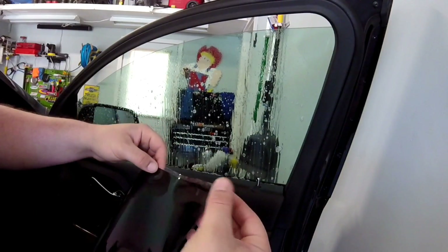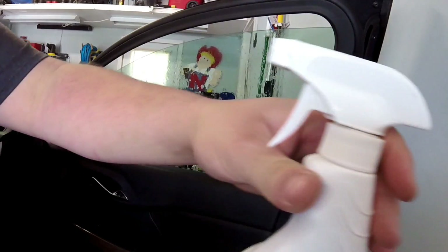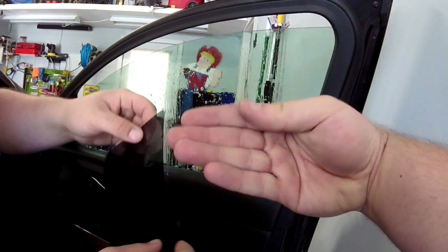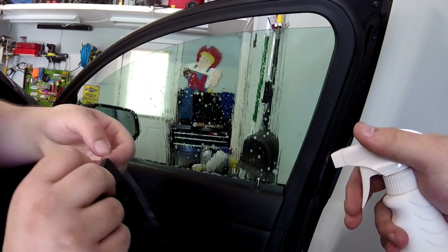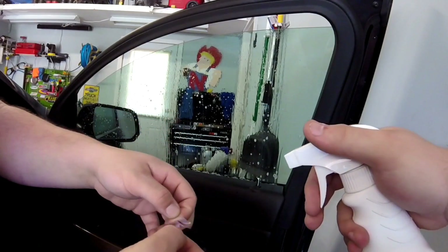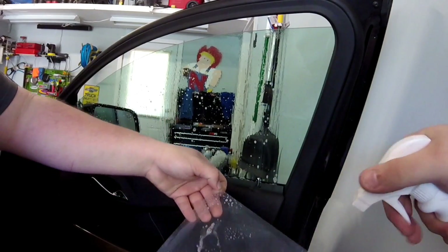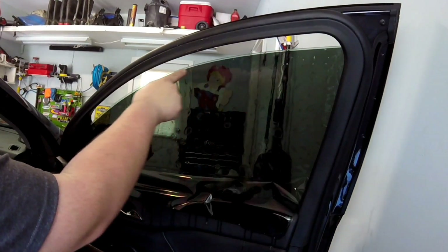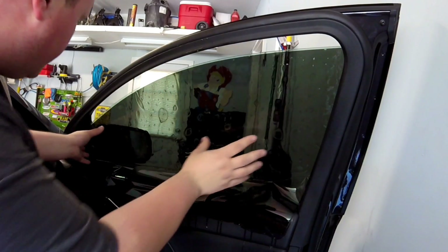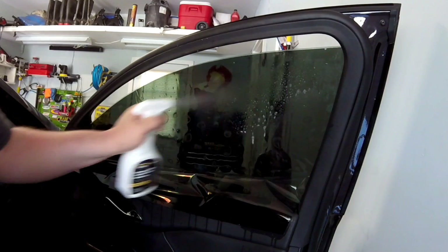Now we're going to start peeling the tint — this is where it's very handy to have an extra set of hands. As you peel the tint, you want to spray it so it doesn't stick back to itself. Whatever you do, don't let it touch the floor. Now we're just going to stick it on there and start moving it around to where we want it. You want that top line to be as perfect as possible so it looks clean and professional, then spray some solution on this side so the squeegee glides nice and easy.